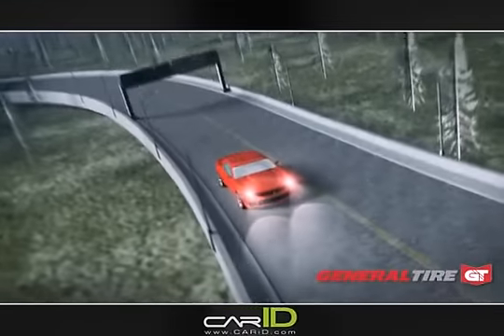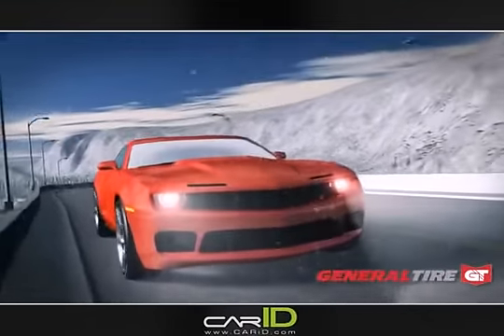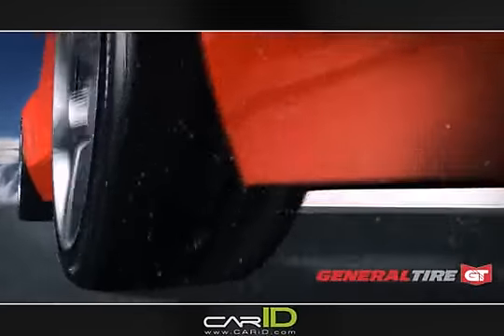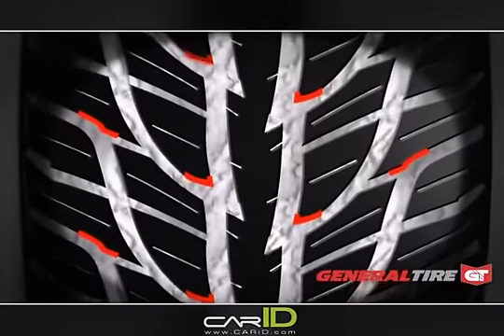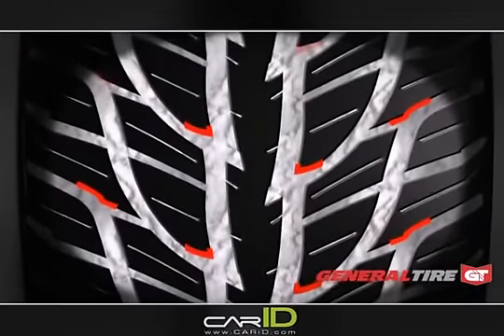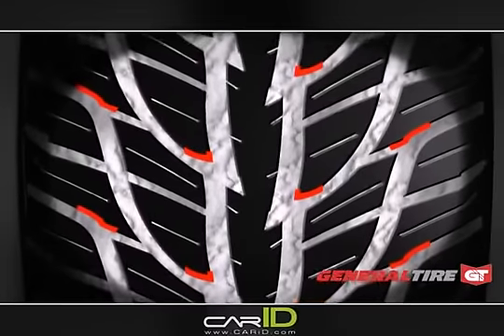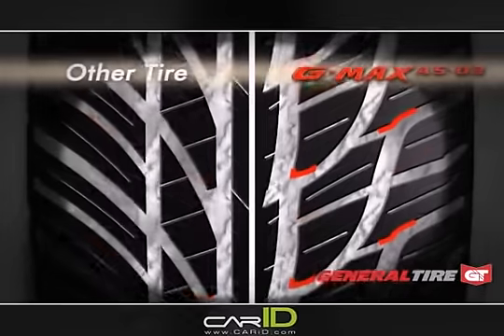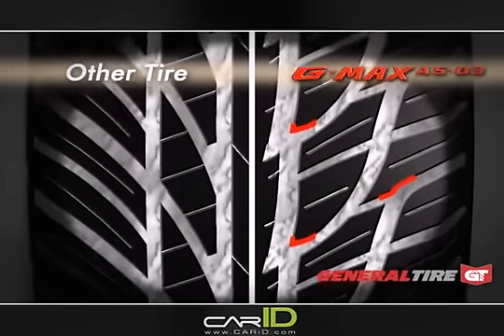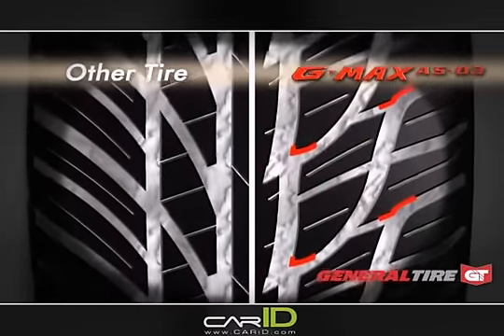In light snow conditions, General Tire's G-MAX AS03 utilizes lateral edges, 3D sipes, and straked grooves to create grip. The long grooves and strakes with blocking elements lock the snow, capitalizing on snow-on-snow adhesion, like packing a tight snowball. A standard tire, left, with strake groove technology, allows the snow to move through the pattern, which reduces grip.